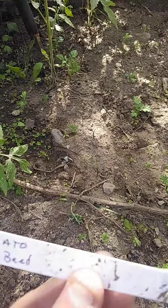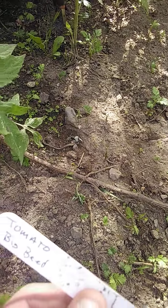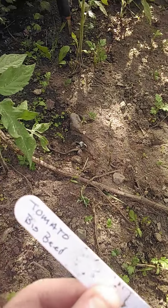Tomato. What? Big bead? I don't know what that means — I guess that's the type of tomato. Man, I feel dumb right now.